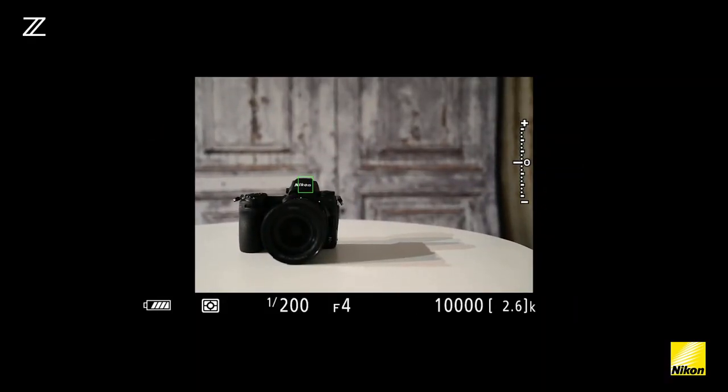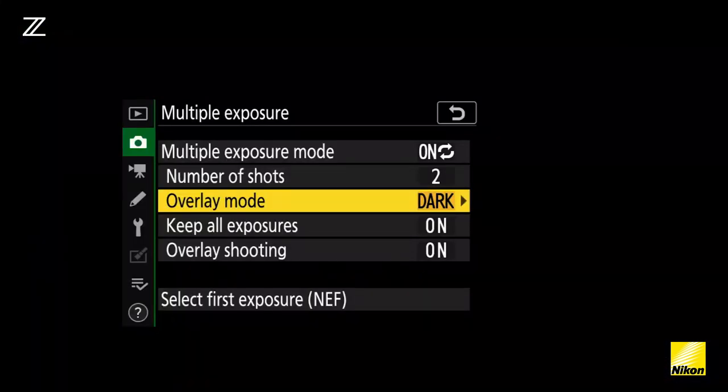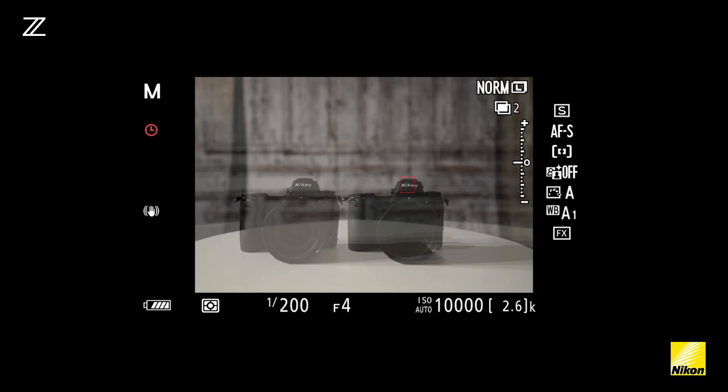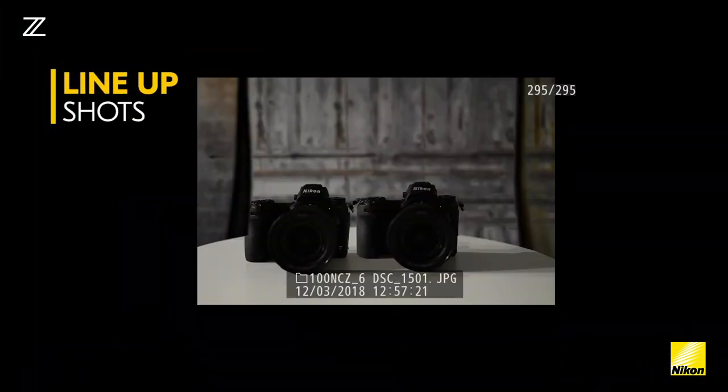When you're using multiple exposure in the Nikon Z7, there's a new option called overlay shooting. What this will do is overlay the first shot on top of the second one. That means you can make sure that both of your shots are in line with each other and your subject is exactly where you want them to be in the frame.